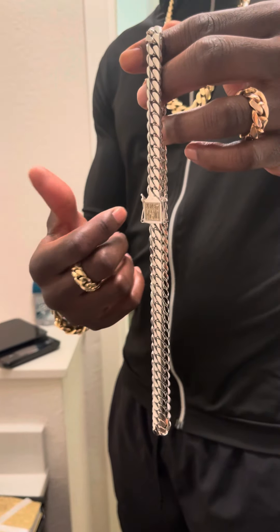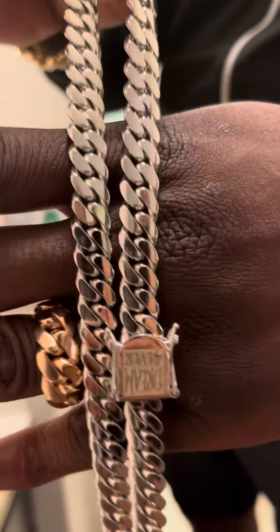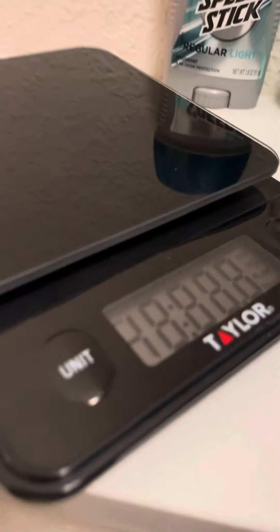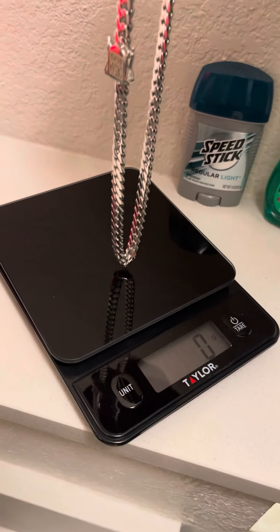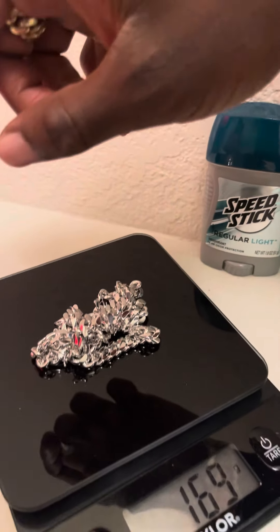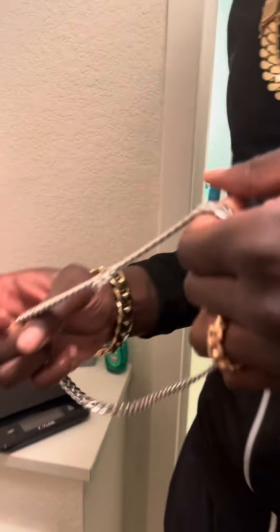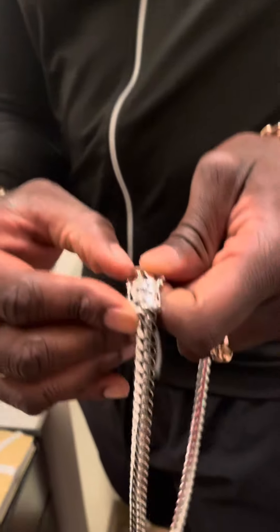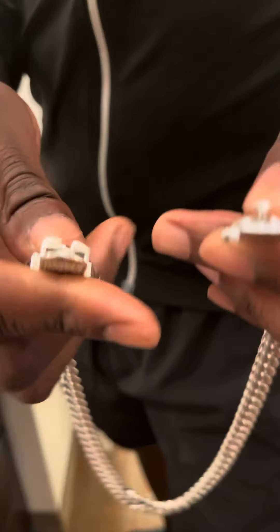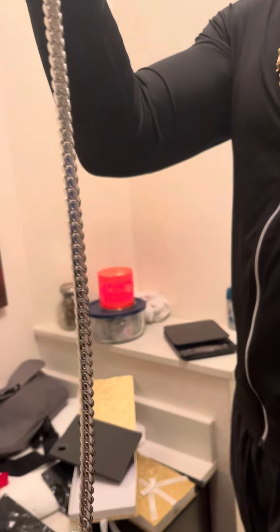When they made the chain they dipped it in rhodium — if you know anything about rhodium, you know it's one of the most expensive metals out there. The shine on this chain is absolutely insane. As you can see, this is a masterpiece. The figure eights are super tight, and the box lock is very well made.